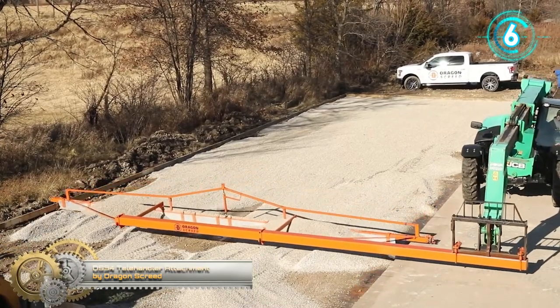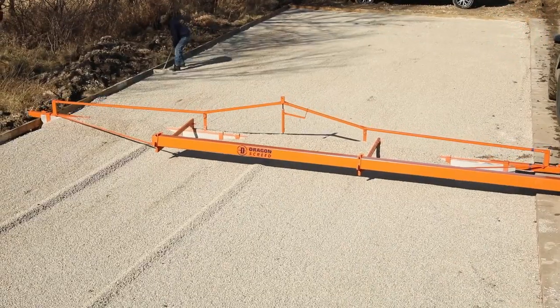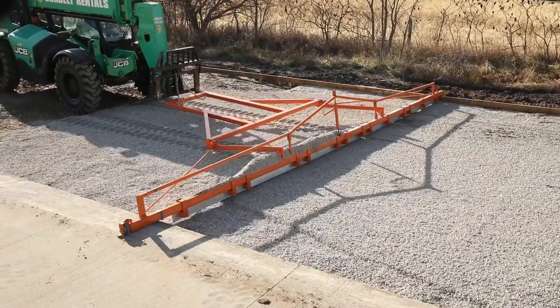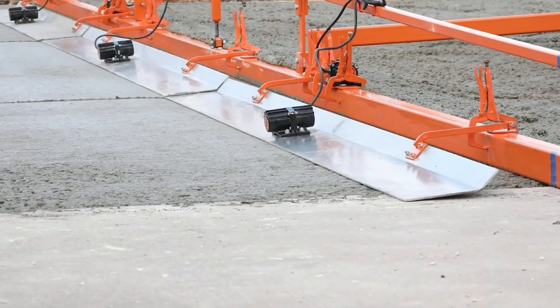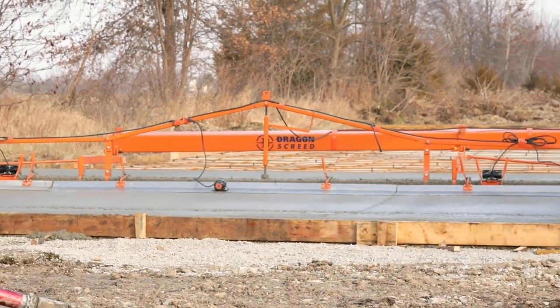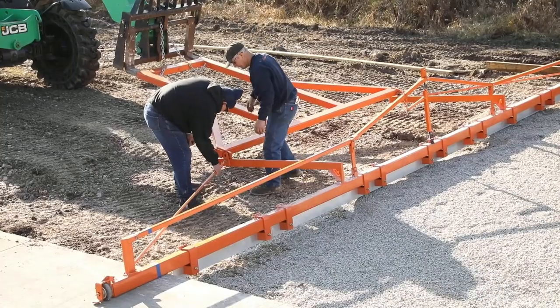DS34 Telehandler Attachment by Dragonscreed. The DS34 is an exciting addition to the Dragonscreed system, giving contractors the ability to complete larger projects easily and faster than ever before. With the ability to pour up to 32 feet wide and crown up or down, the DS34 makes large projects more efficient and less labor-intensive.